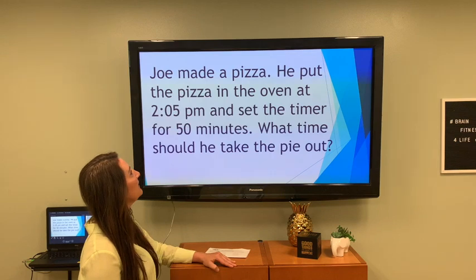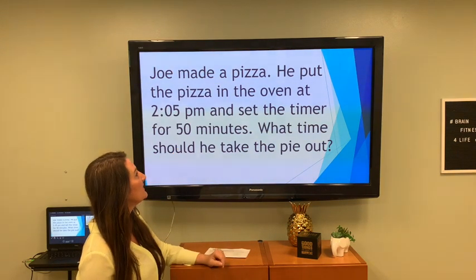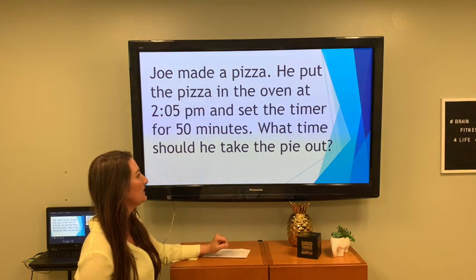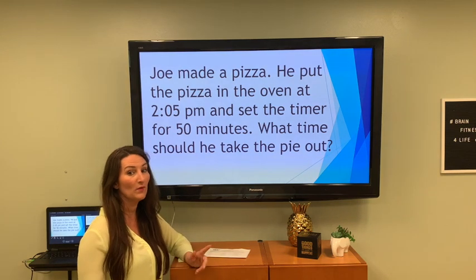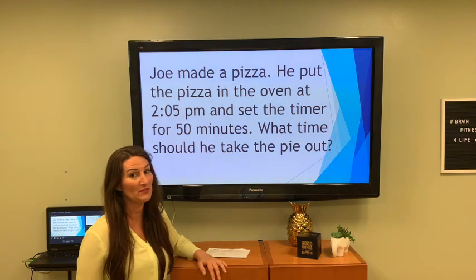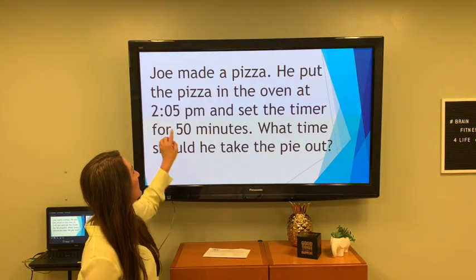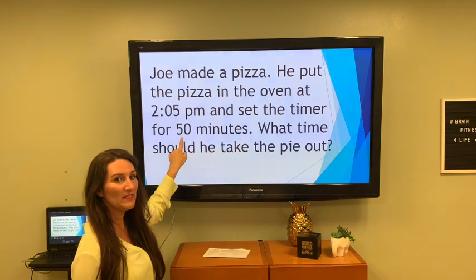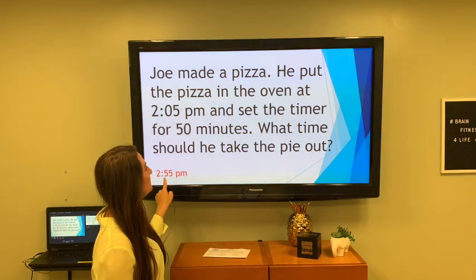Joe made a pizza. He put the pizza in the oven at 2:05 and set the timer for 50 minutes — what time should he take the pie out? I know you're thinking 'when the timer goes off,' but let's do the math. Put it in at 2:05 for 50 minutes — that pizza pie comes out at 2:55.